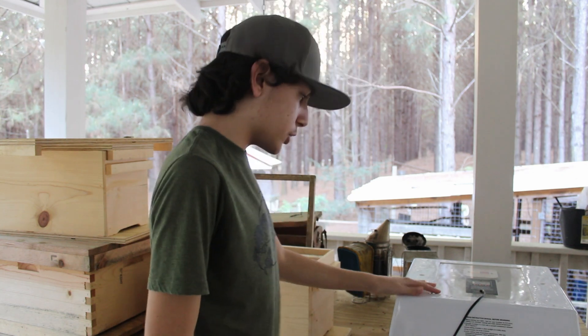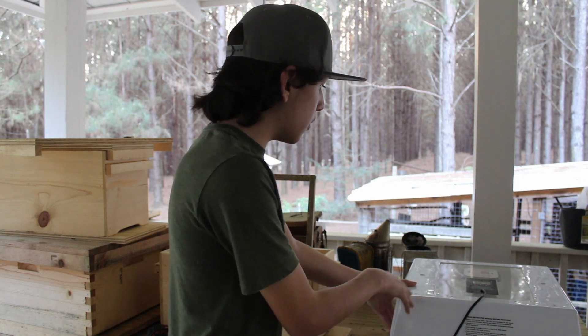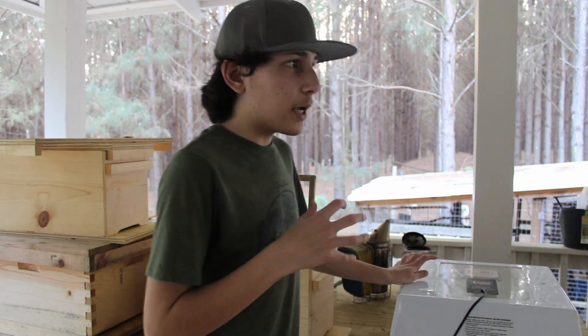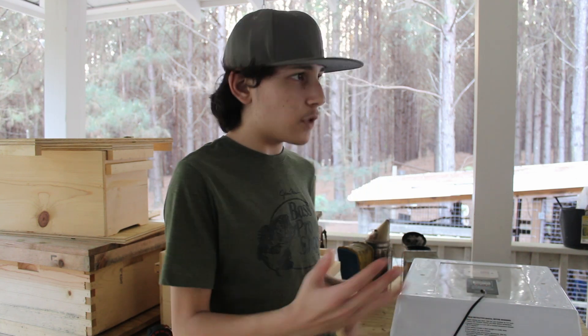Hey everyone, Grayson here from Wallace Lane Farms. Today I'm going to be going through a demonstration of an incubator setup. The original person who uploaded this that I learned it from was JC's Bees, Jason Christman on YouTube. I'll leave a link to the video down in the description below. It's a really cool idea that makes it easier for me, so let's go ahead and get into it.